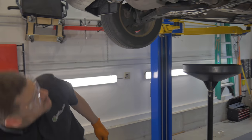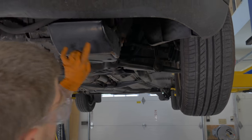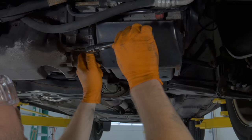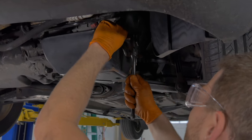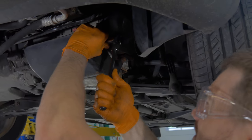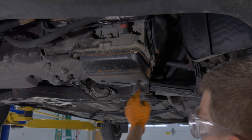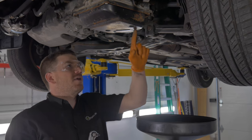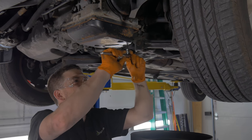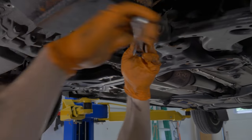First thing we did was remove the belly pan and the side skirts, and that gives us access to the three shield bolts that are protecting the front of the transmission pan here. They're all 16 millimeter. There's one over here on the side, and two — one back here as well. Once the shield is off, you can see all the drain pan bolts. But first, we have to drain the pan. The drain plug on the pan takes a five millimeter Allen. Sometimes they're pretty rusty, so we may have to work this one in. The torque isn't too high, so it shouldn't strip on you.